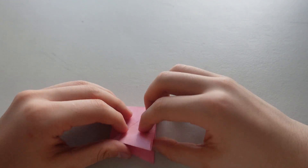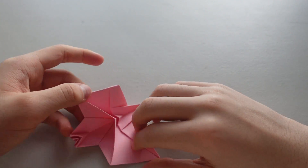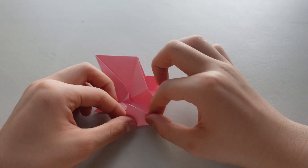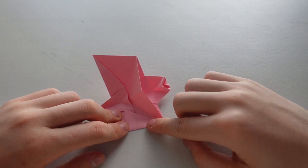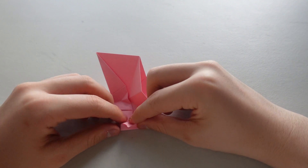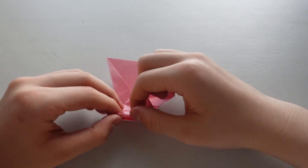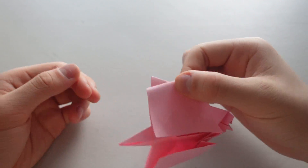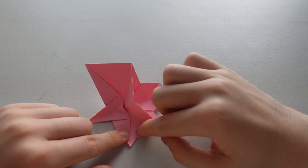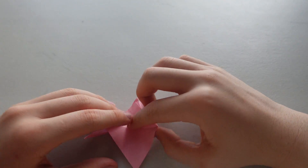And now for the legs. Open it up. Fold it inwards along the line that you already have. And make sure that only part of this tip comes back outwards. So it should look like that. And do the same thing on the other side.